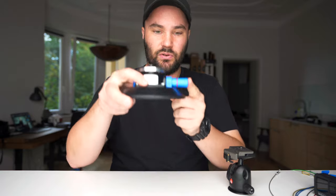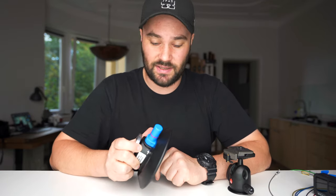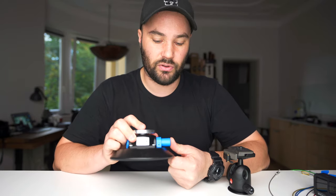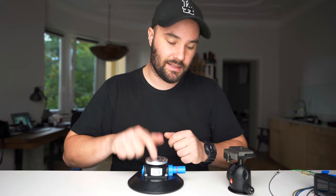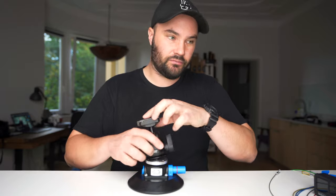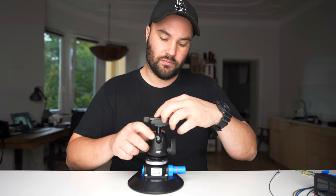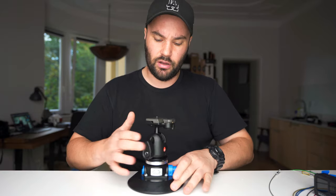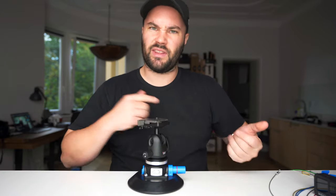You pump it until the red line goes in and it's stuck on there — it's ridiculous. You have to check it every while to make sure that the red line has not come out. But this is basically the suction cup of suction cups — it's a real little monster. Anyway, I'm going to show you what they look like on the car. Let's go check that out now.